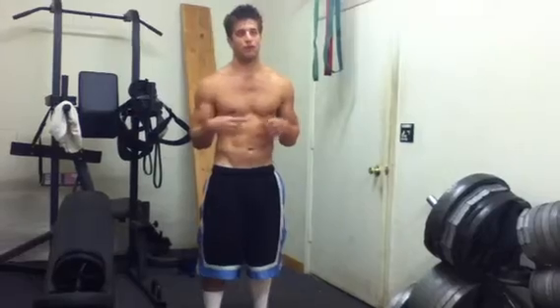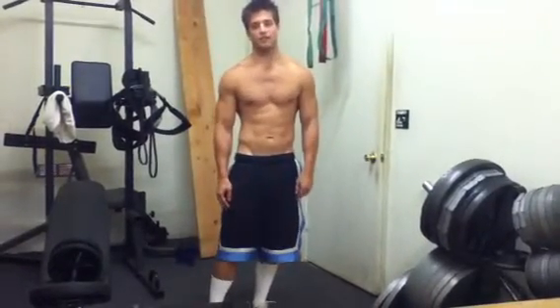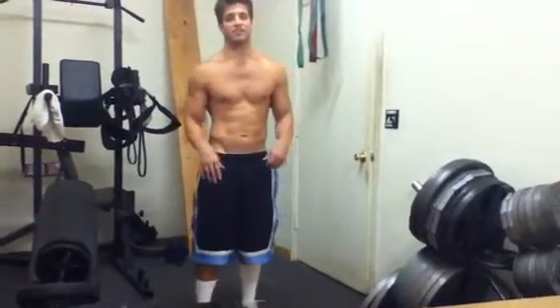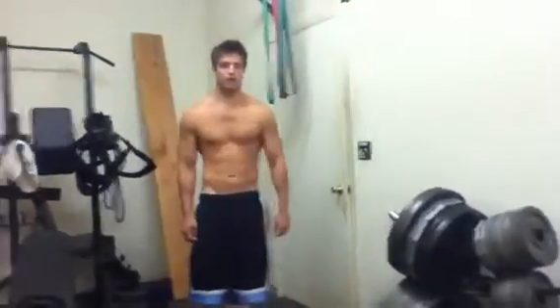Usually after my last sprint I'll walk for a little bit until I feel like I can really exert myself, and I'll just run as hard as I can until I feel like my energy's really dropping — maybe 50 seconds, or maybe a minute, depending on the day, maybe 30 seconds. I give it my all, and usually afterwards I'm lying on the ground.